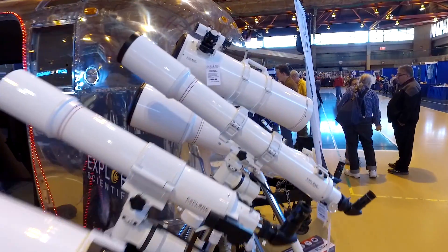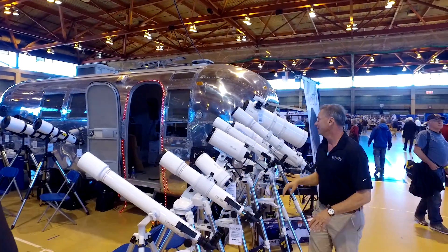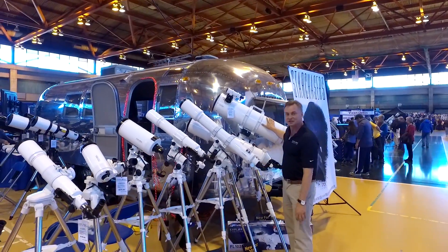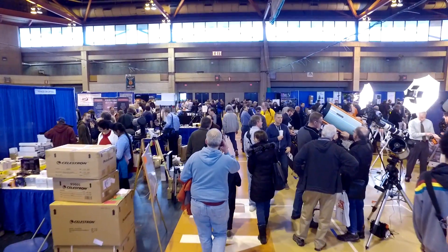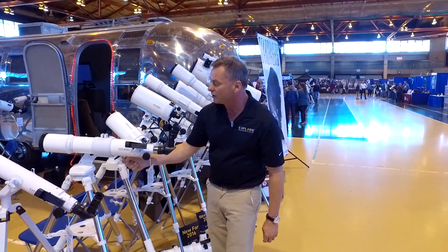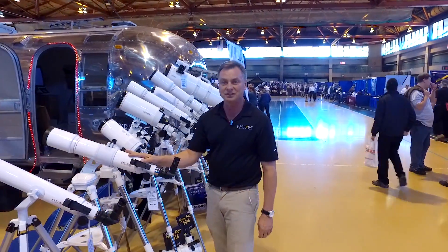The First Light Series includes refractors, Maksutov reflectors, larger refractors, and a Newtonian reflector — this is an 8-inch Newtonian. This is called the new Twilight Nano mount. Very, very smooth. Works with just a handle — push it around. Nothing to break. Point and shoot. It's very, very easy to use. Very smooth.